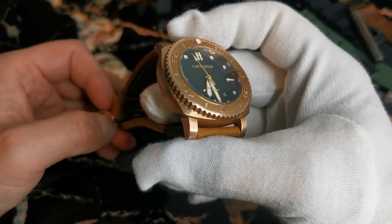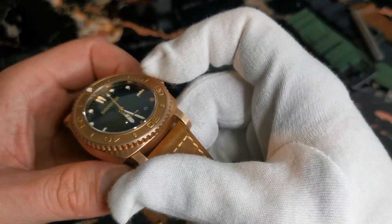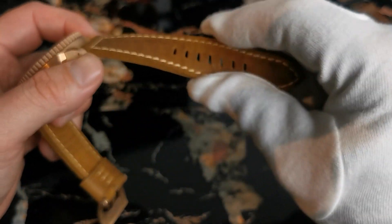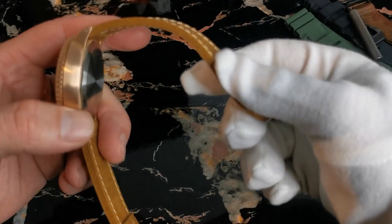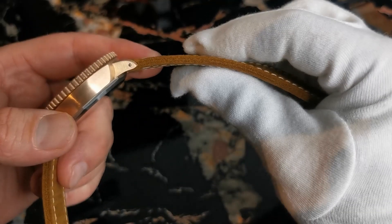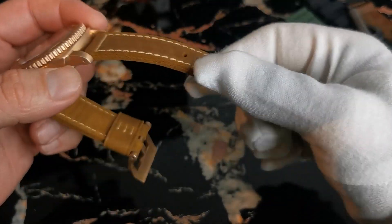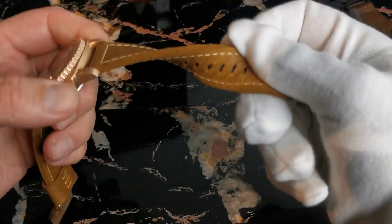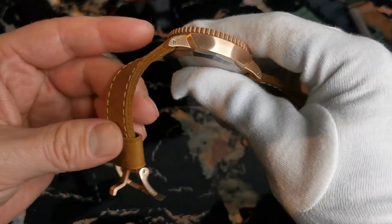The case is made of CuSn8 solid bronze, and also the buckle on this wonderful leather strap, which is so comfortable. The watch came three days ago, and normally leather straps this thick will take some time to get softer, but this one came already so soft. It's an awesome strap — I really love it.